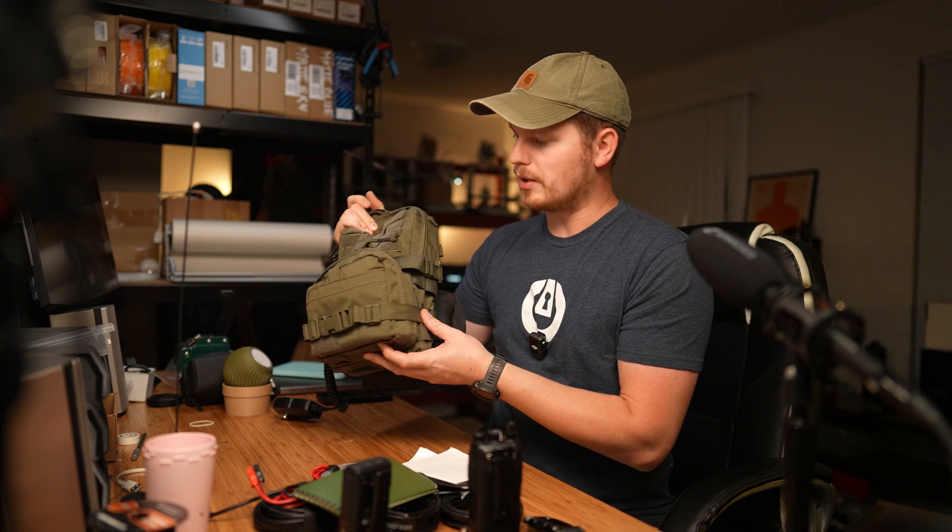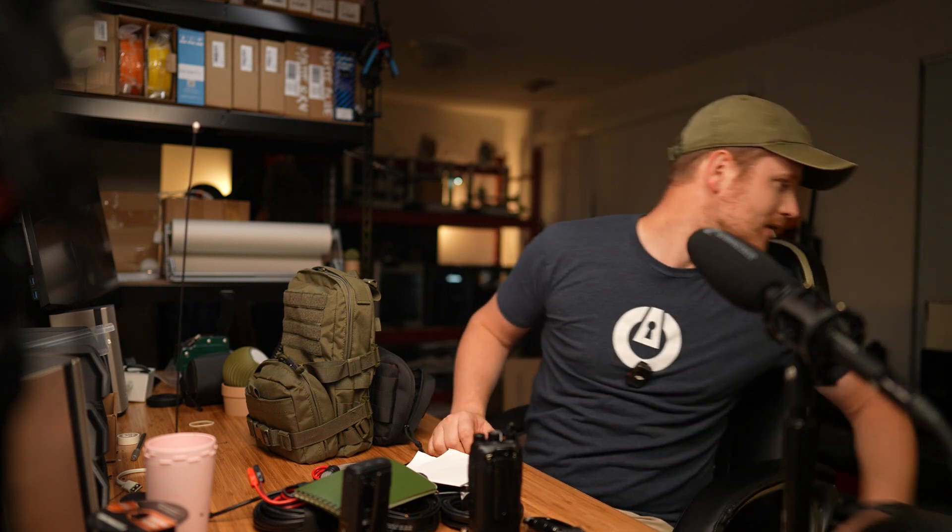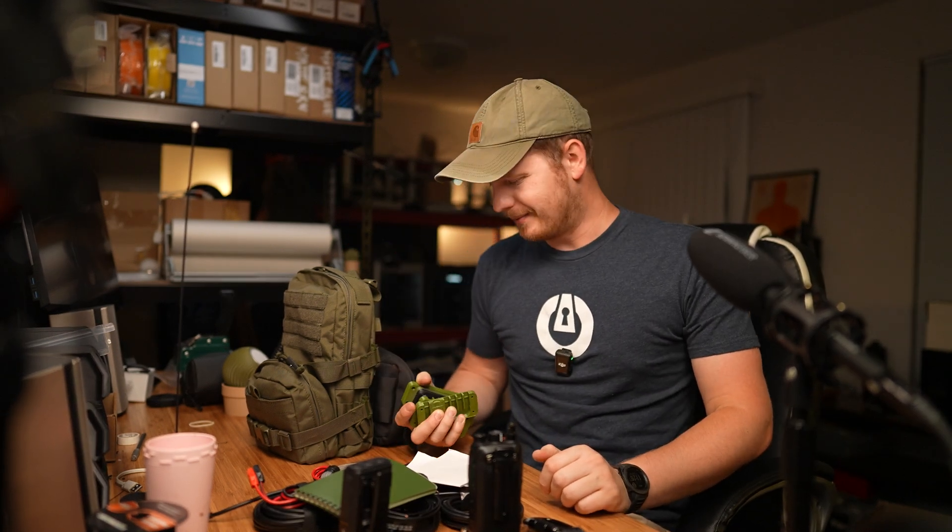Last but not least, the bag itself. This is not a fancy bag — I purchased it off Amazon. I'll have links to everything in the description, so if you have any questions let me know. If you're interested in the power adapter shown here, let me know — I can either make a video on it or start selling them. I actually have a whole bunch already printed that I just need to assemble. Hope you guys have a great day, and I'd love to hear what I'm missing or what you have in your kit.